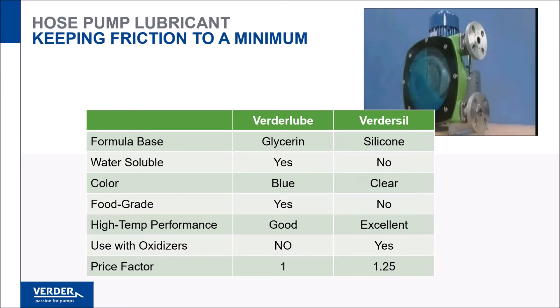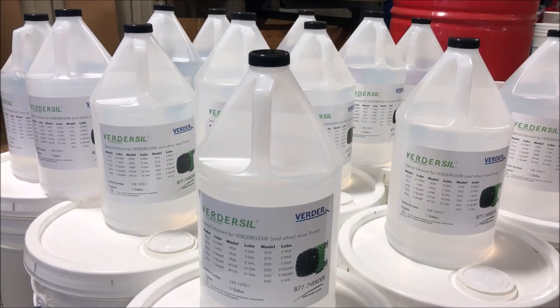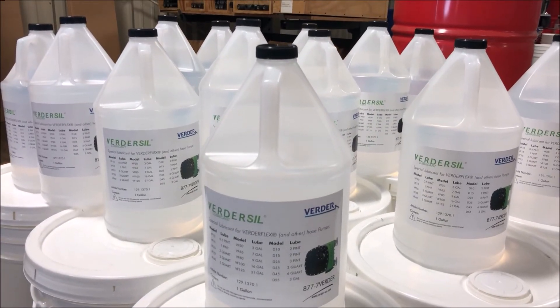VertorSil is recommended for use in high temperature applications because it retains viscosity and properties related to lubrication and heat transfer. VertorSil is also used in applications pumping strong oxidizers, to prevent a chemical reaction should the product mix with hose lubricant during a hose failure.